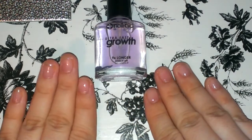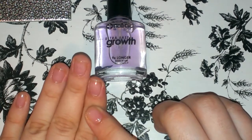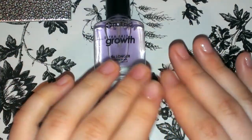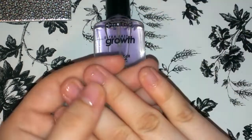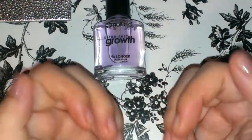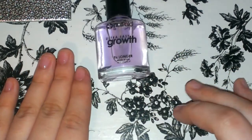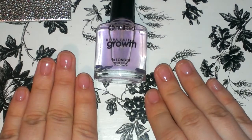I hope it helps me. I do like it. The only thing I like is that it does strengthen your nails and at the same time it gives a lot of shine. Look how beautiful it shines — I love how shiny they are, that's what I like the most. Hopefully by next week's update I'll have longer nails.